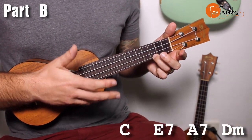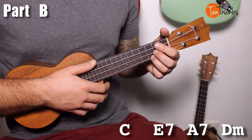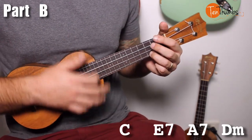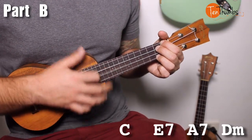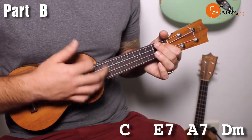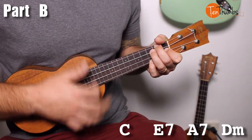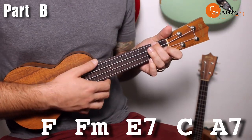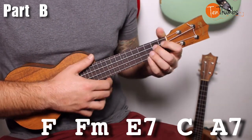That would be the first section — Part A. Now for Part B: the first half looks the same, with C, E7, A7, and D minor. The second half gets a little trickier. We're going to start off with F for one strum pattern and F minor for one strum pattern.